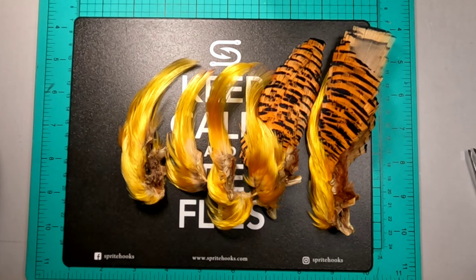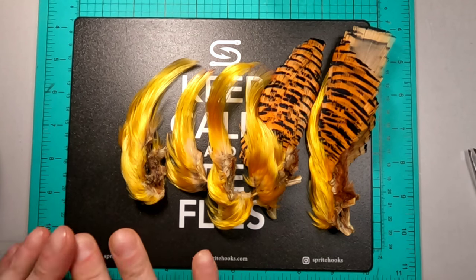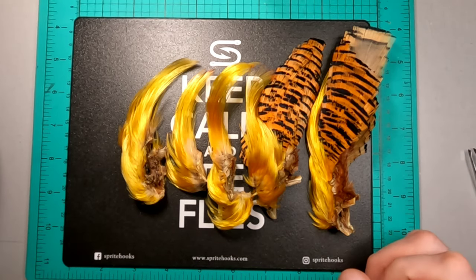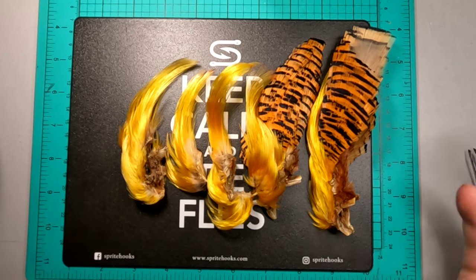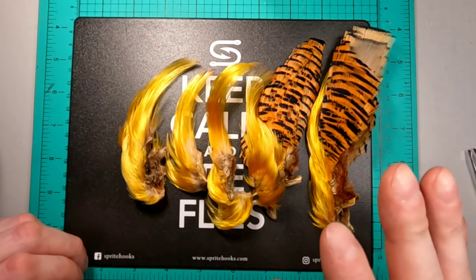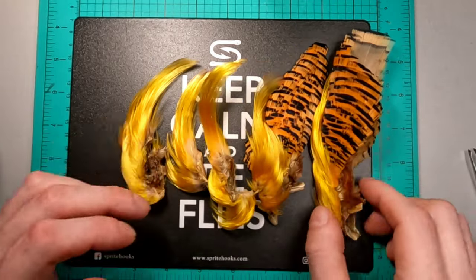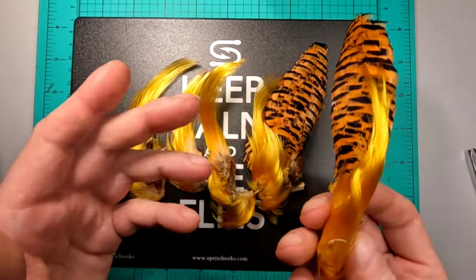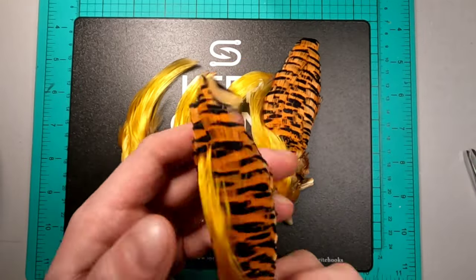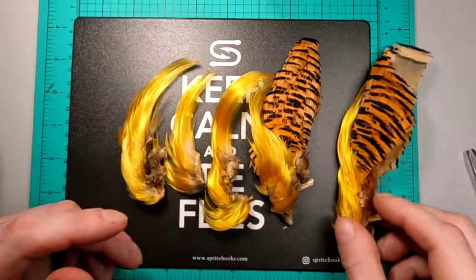Alright, so here we are over at the table and I've laid out some crests. This is going to be our main topic of discussion today. So when I get my golden pheasant heads - and I'm sure many of you have gotten them before - they come very much like this. Some are fanned out more, some are a little bit more together. That's fine.